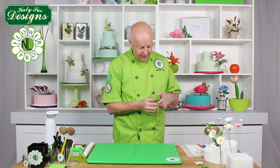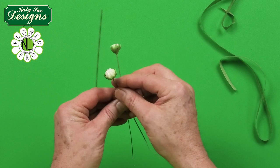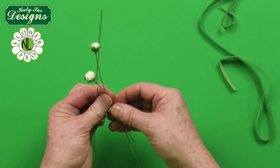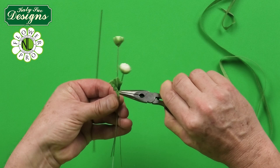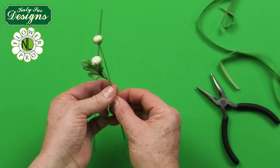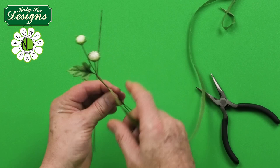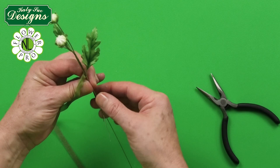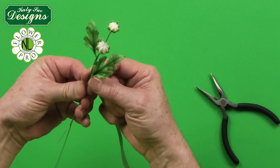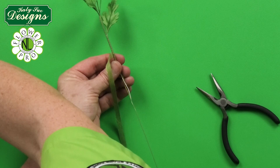Now when you assemble daisies there are different assemblies you can do. Take some half width floral tape and a 22 gauge wire. Start off with one of my smaller buds, then take the larger bud and stagger those, then add one of my small leaves — remember, the leaves are on a separate video; the sunflower and daisy leaves are on the same mold. Just attach the daisy leaves here — this really finishes off the daisy very nicely. Take down just a little ways, then put in another leaf, a large leaf. A little bit down the stem, add a 22 gauge wire for strength and to extend the length of the stem.